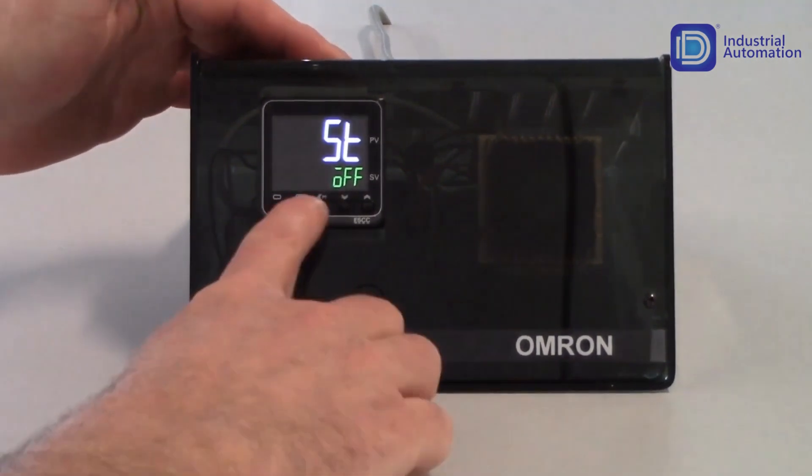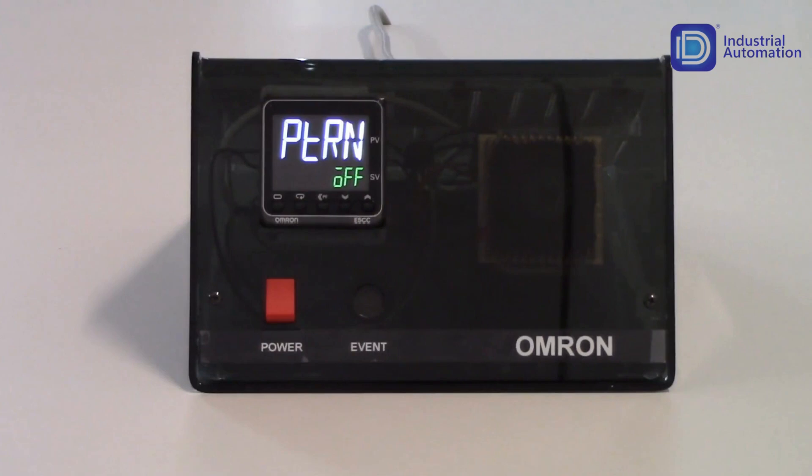Tapping the mode key gets me to my next parameter, which is PTRN, which stands for pattern. With this controller, I have the ability to program one ramp and one soak. For example, if I want to bake something for a specific amount of time, I can set it to bring the temperature up to a certain setpoint, maintain it for a set amount of time, and then shut the output off. In this case, I want to keep the output working all the time, so I'm just going to leave it as pattern off.